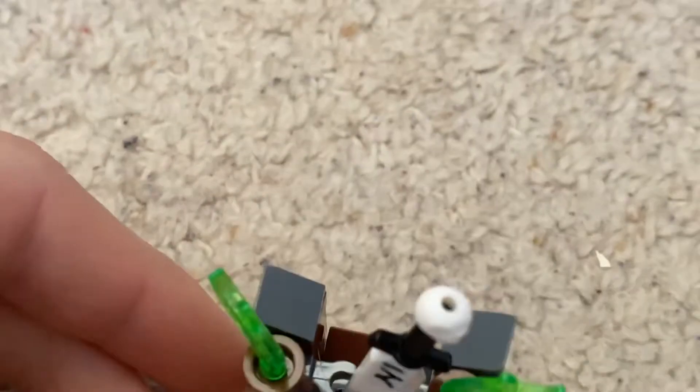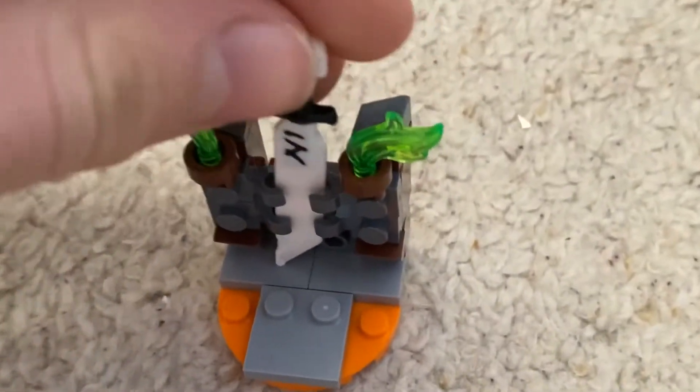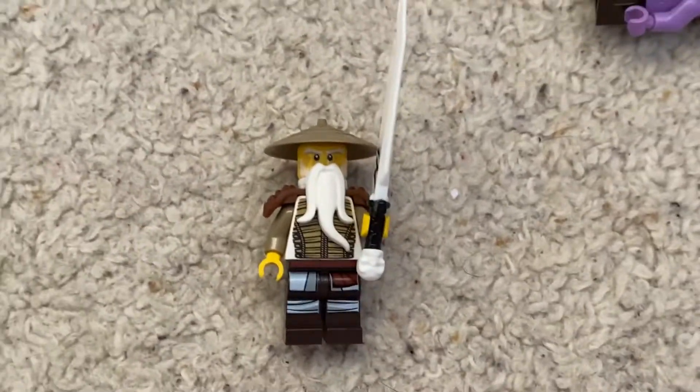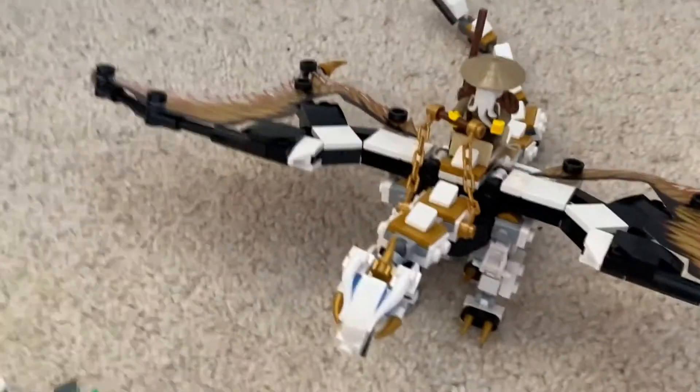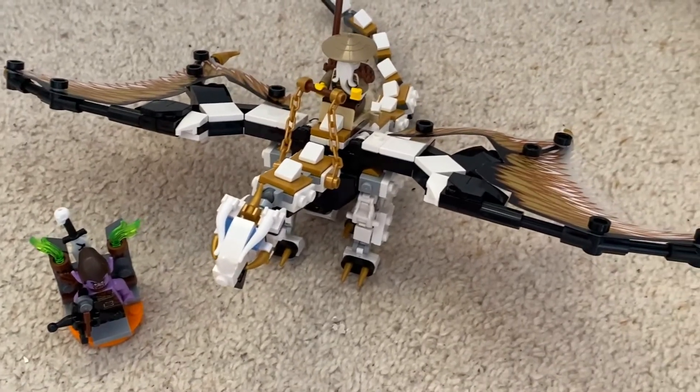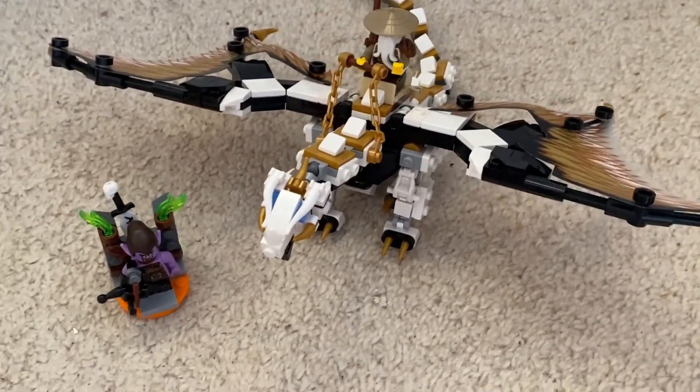It just needs like two brown tiles on either side to really finish it off. But the part I like - the green flames - this is pretty cool. It's not oversized. I mean it's so big - it's probably taller than Master Wu. And yeah, I think the set really captures what the dragon is meant to represent in the TV show, so that's pretty cool.